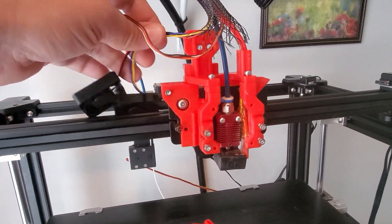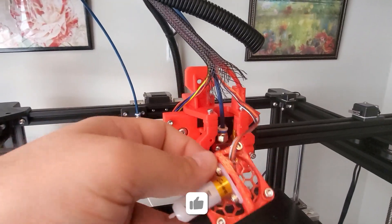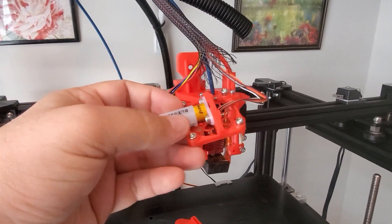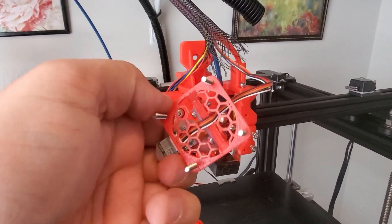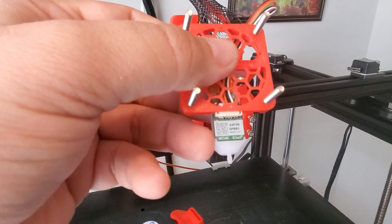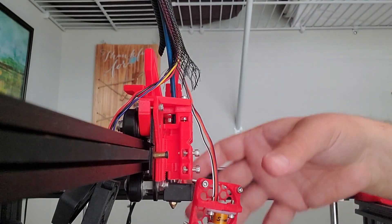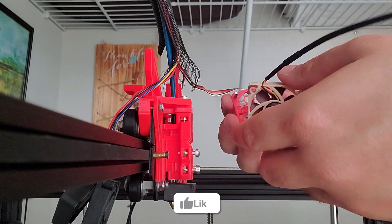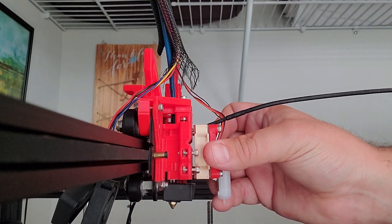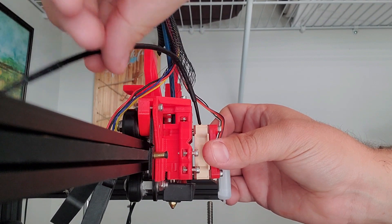I grabbed the honeycomb that goes for the fan and hooked up the BL Touch in here. The cable goes through the back through the little sliver back here and hooks up to the BL Touch. Now with the honeycomb here, you're going to hook up the fan to this, put it through there, and then mount it in here. Then I'll show you how to rewire all of these fans to make it all work.